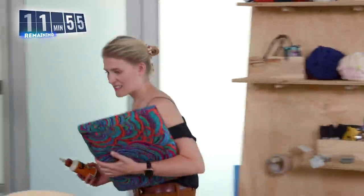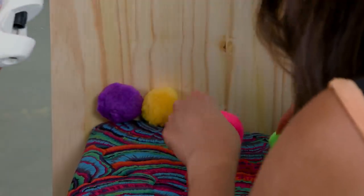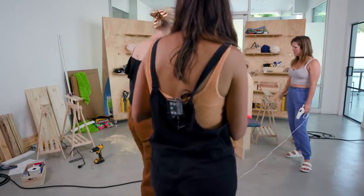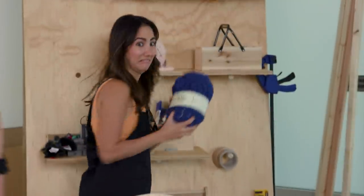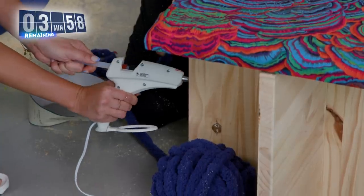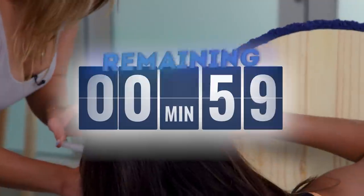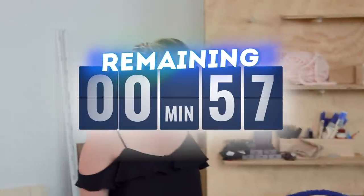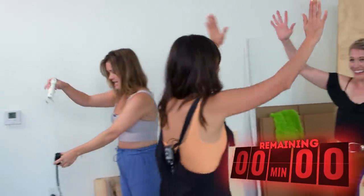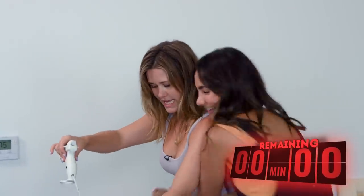The glue gun is ready — get the glue gun! Can we do this blue border? That's a good idea — get it fluffy. I do like that. We might need a second glue gun. It's really nice. Four minutes — we got this! Scissors! I'm liking this so very much. I think we need an extra minute for daylight savings time. Five, four, three, two, one — hands up! We did it!